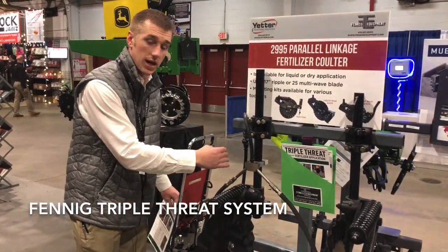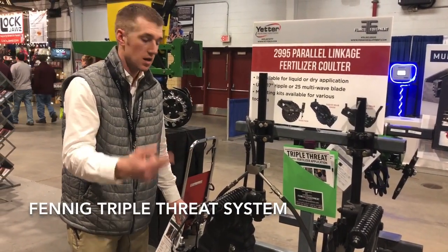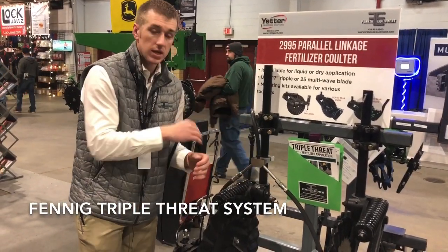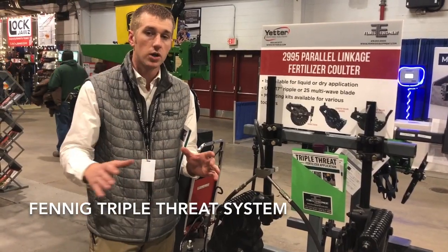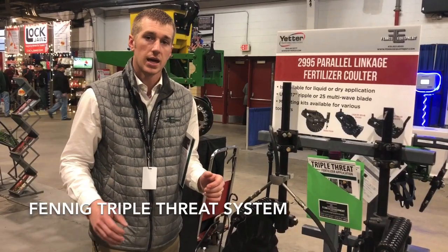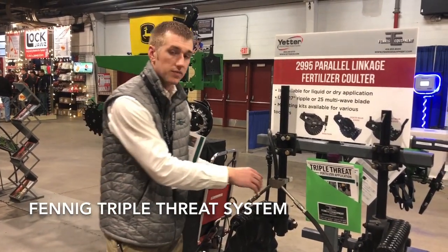Everyone out there has got a coulter side dress applicator — a pull type Case, DMI, Farm King, J&M. What we can do is put an end to the Y-drop coulter dilemma. Everyone argues every year which one's better — putting it in the ground or putting it at the base of the plant. Well, Fennig Equipment has ended the dilemma because we've done both.